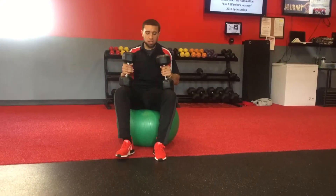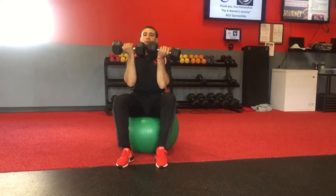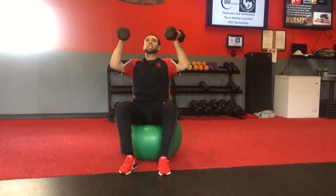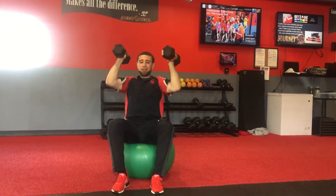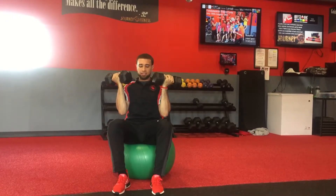We get those dumbbells on those knees. When we're coming up, we're going to have those palms facing forward, those dumbbells at that chin. And when we rise, keeping that core engaged, bringing those biceps to those ears into that arm press. We're coming back down nice and slow in control, having those elbows nice into that torso.